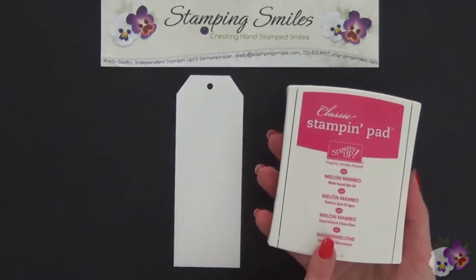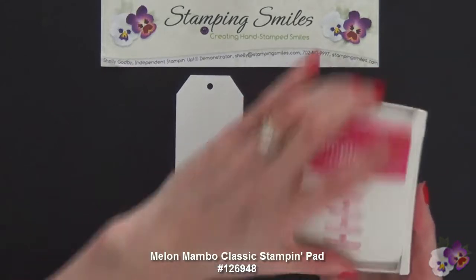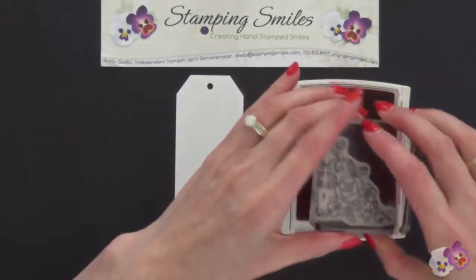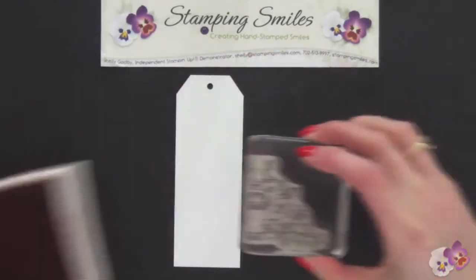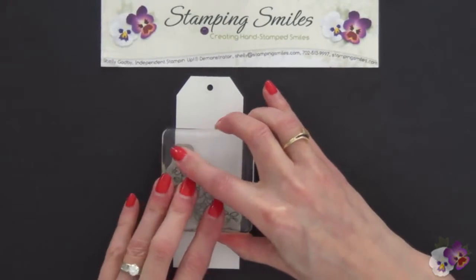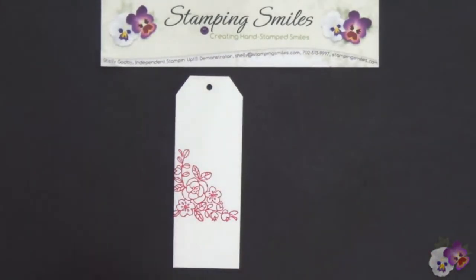So the Melon Mambo Classic Stampin' Pad — we're going to push-flip and lock that lid into place. We're going to use this stamp, this corner one, ink this up, and come over here and stamp. Let's press everywhere. Fantastic. Doesn't that look great?